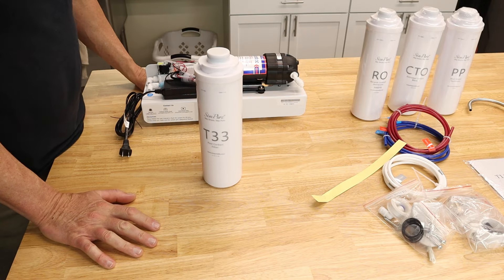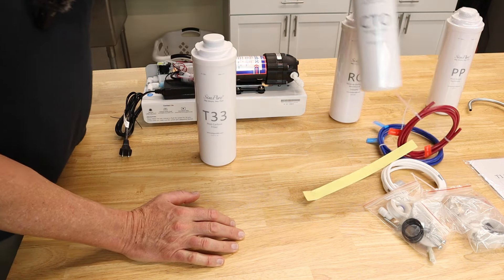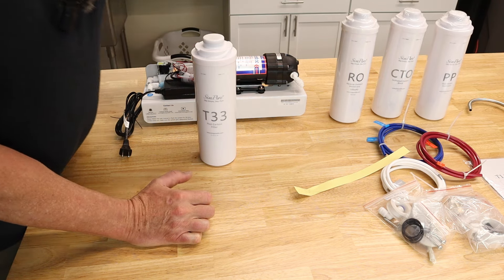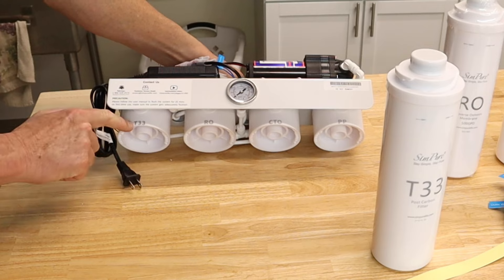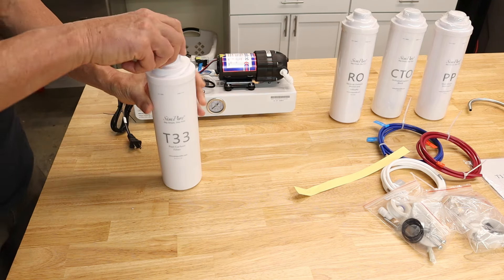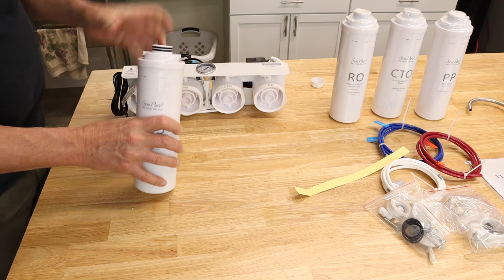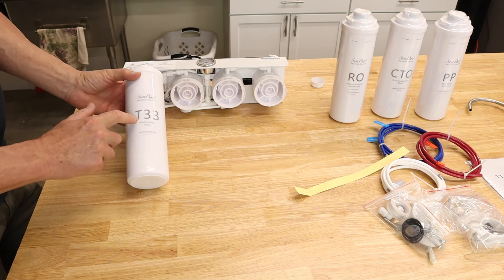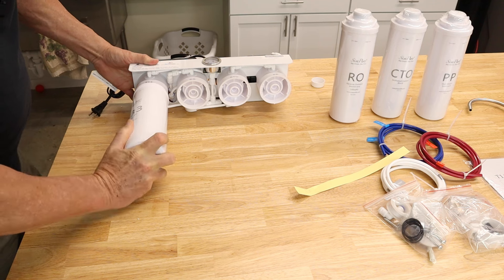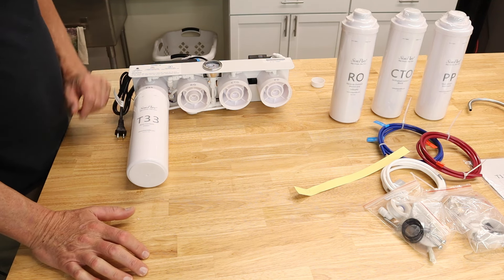These filters are very easy to install. On each filter you'll see labels: T33, RO, CTO, and PP. Those letters correspond to the labels written on the unit itself. Take the cap off and match each filter to its labeled port — push it in, give it about a quarter turn clockwise, and that's all there is to it. Do the same for all filters and they're installed.